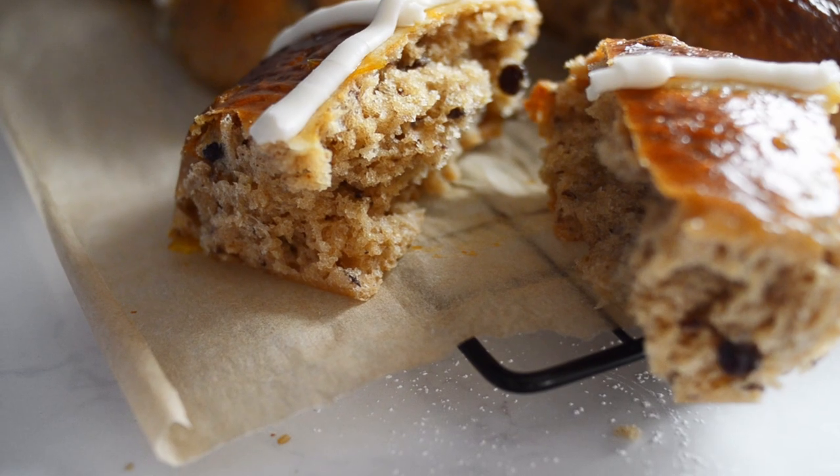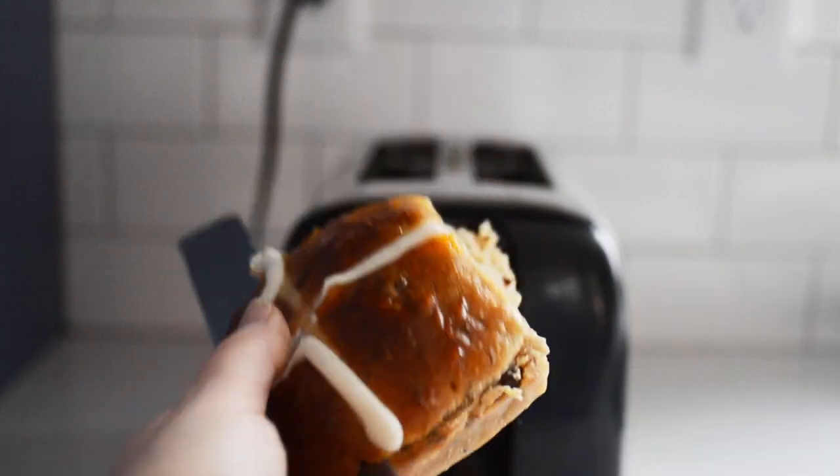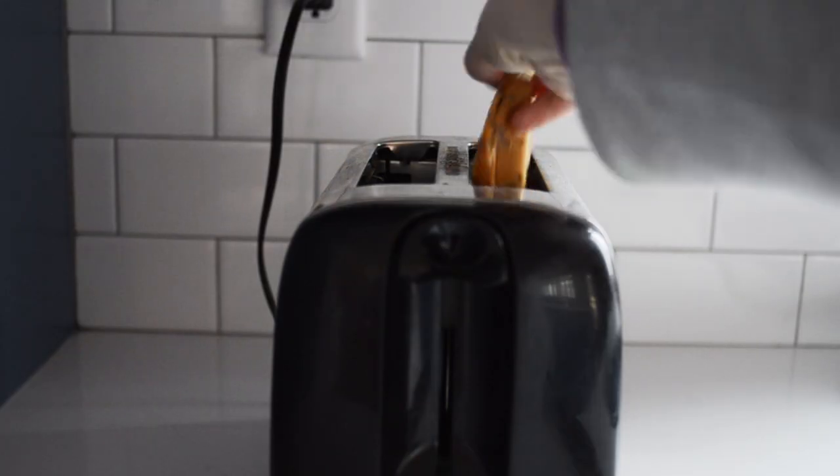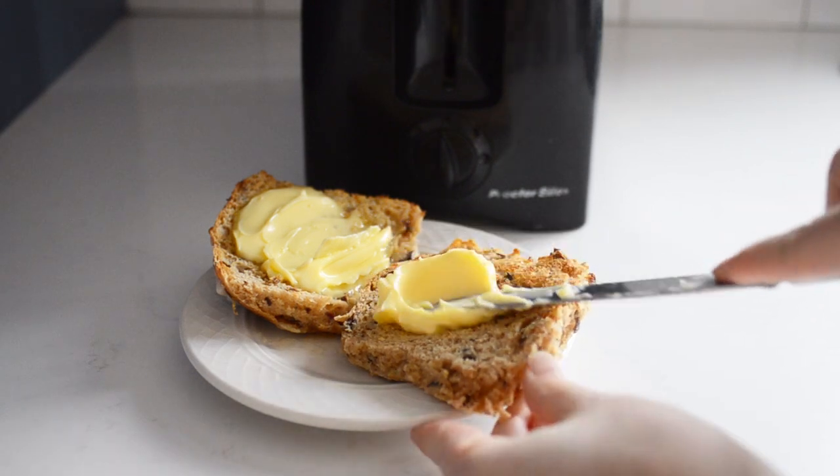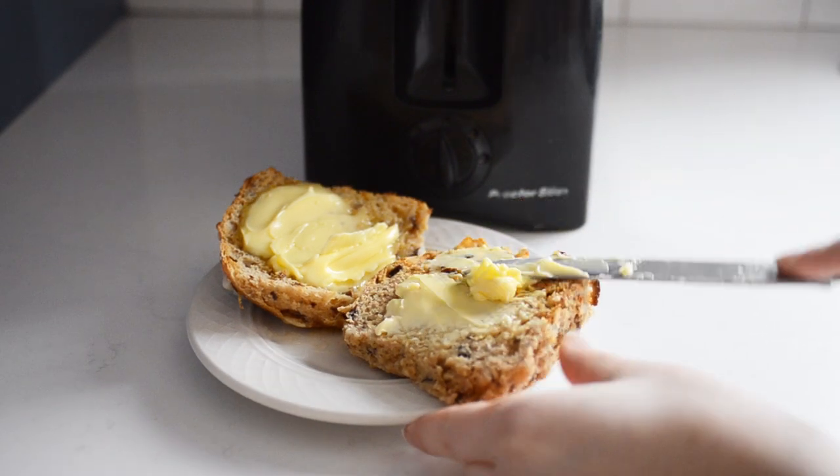These are wonderful warm from the oven, but the next day when they get a little more stale, you can always toast them up and spread them with lots of butter, and they're delicious that way as well. Just be careful because the frosting might burn in your toaster.